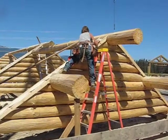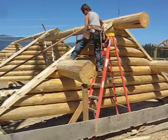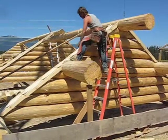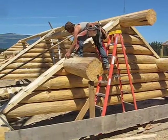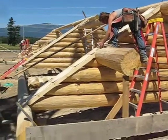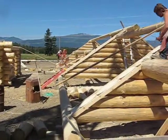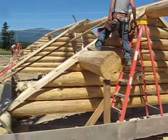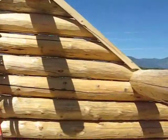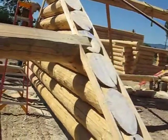Now Tim's up there marking out the center lines and then the cuts for our angle iron splines. He'll make those marks, snap lines, and then way off in the distance we can see Daniel cutting for the angle iron. We can go around and take a look at this other side that has already been laid out for the angle iron cut.